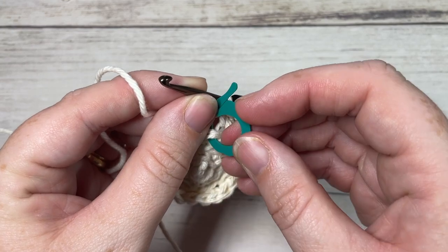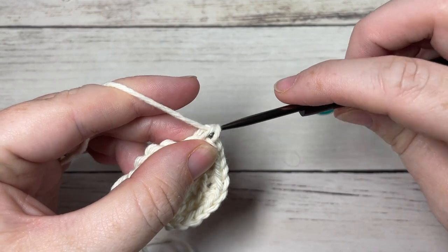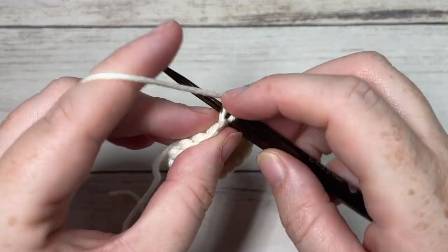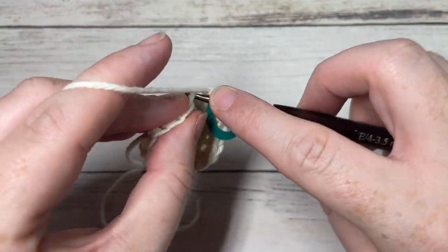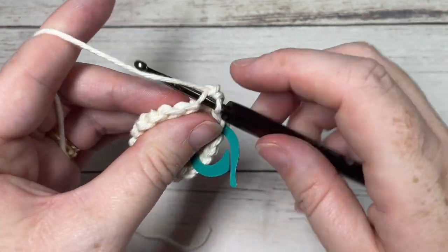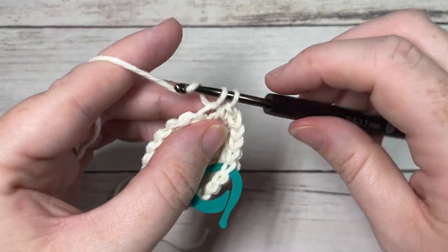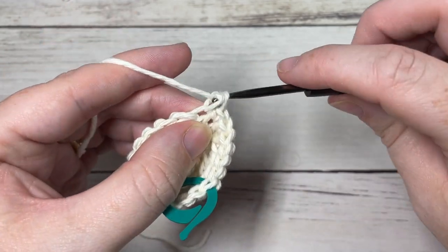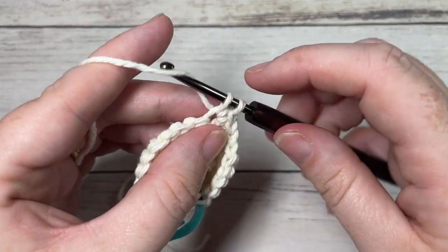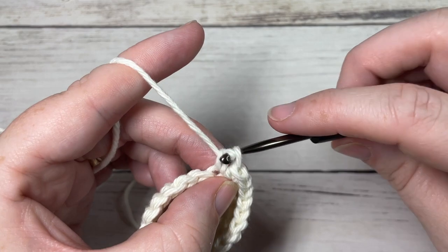For round five, continuing to work in the back loop only, single crochet in each of the next three stitches and then work two single crochets into the back loop only of the next stitch. Repeat that all the way around — one single crochet into each of the next three stitches and then two single crochets into your next stitch. When you come all the way around to your first stitch you will have a total of twenty-five stitches.